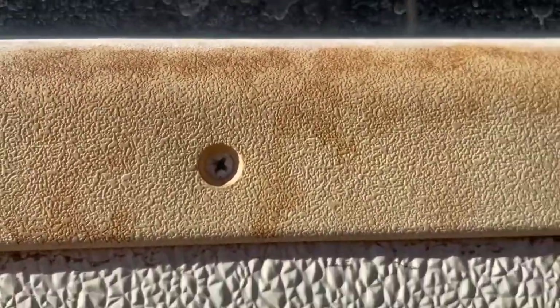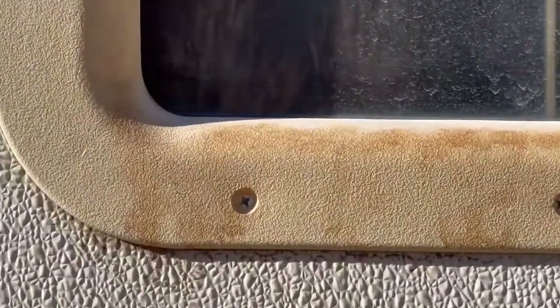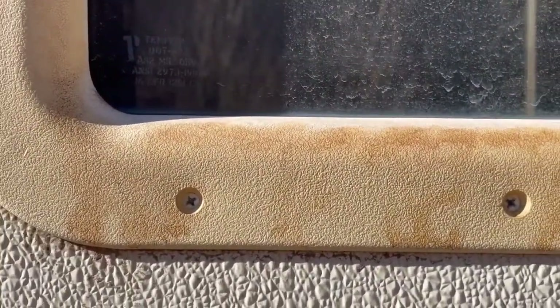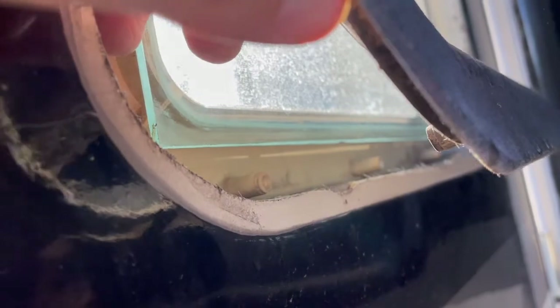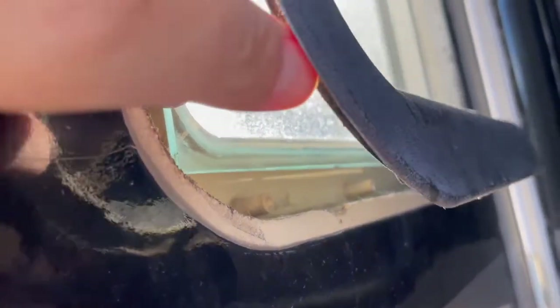For the first step, I'm simply just going to go around and remove all the screws that we've got here and get this piece off. As it's coming off, we can see that the window isn't sitting in anything like a track or anything, so I have a feeling it's going to want to fall right out as soon as we get the last screws out. Be aware of that as you're unscrewing it.